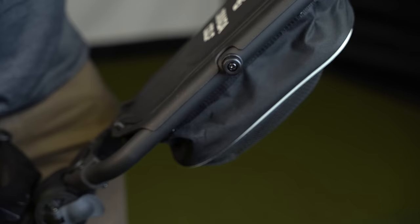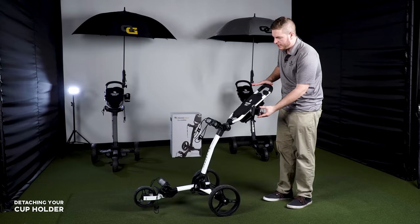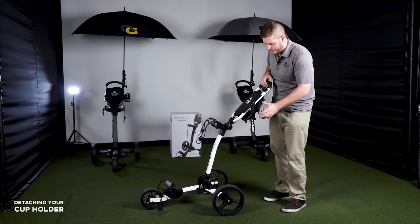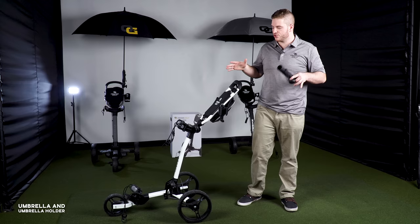On the side we have the detachable cup holder. It's a gravity holder, so if you're going up a hill the weight of the cup keeps it stabilized to the ground so you don't spill your drink. If you need to remove it, you can't pull it off from the top — you have to bring it to the side and then it'll come off.